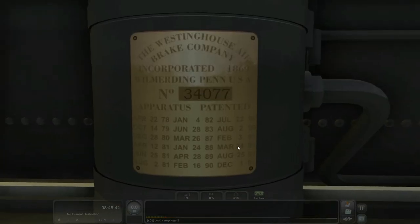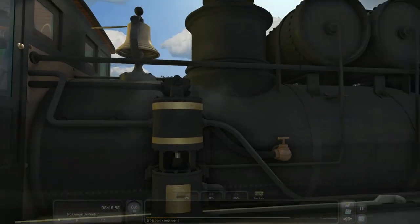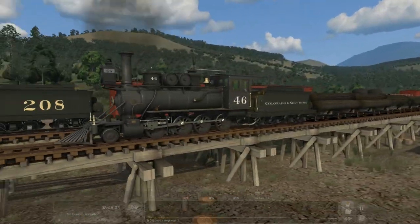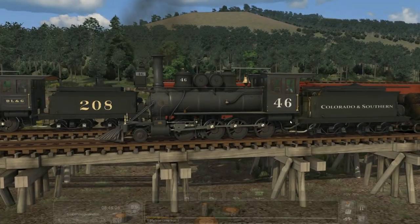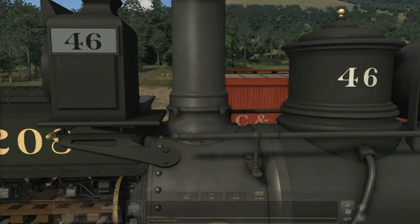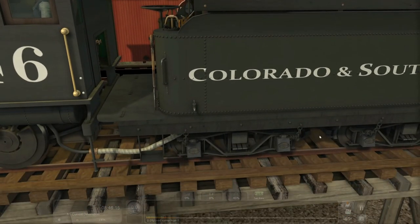Westinghouse Air Brake Company, Incorporated 1869 — that's so nice when you can read these plaques and builder's plates. Got all these dates on it — Jesus, that is pretty. Just a cool looking engine too — the 2-8-0. Not too big, not too small — just right.